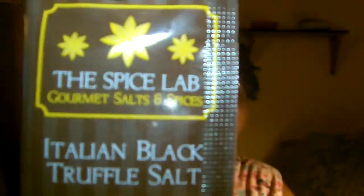Next we have two salts from The Spice Lab, which does rare sea salts, pepper spices, and infused sugars. We got an Italian Black Truffle Salt and a Hickory Smoked Sea Salt. Those should be really interesting. I have a 15% off coupon code, and I will leave all the information down in the description box below.